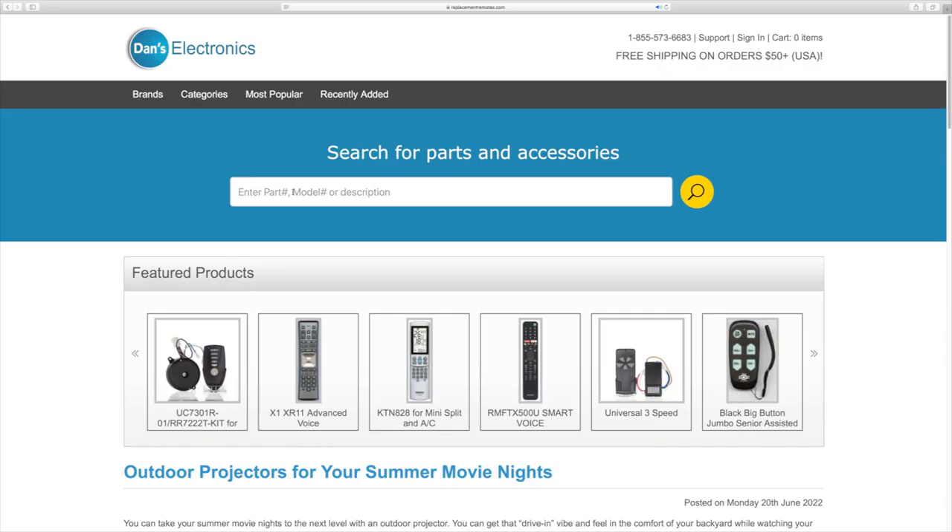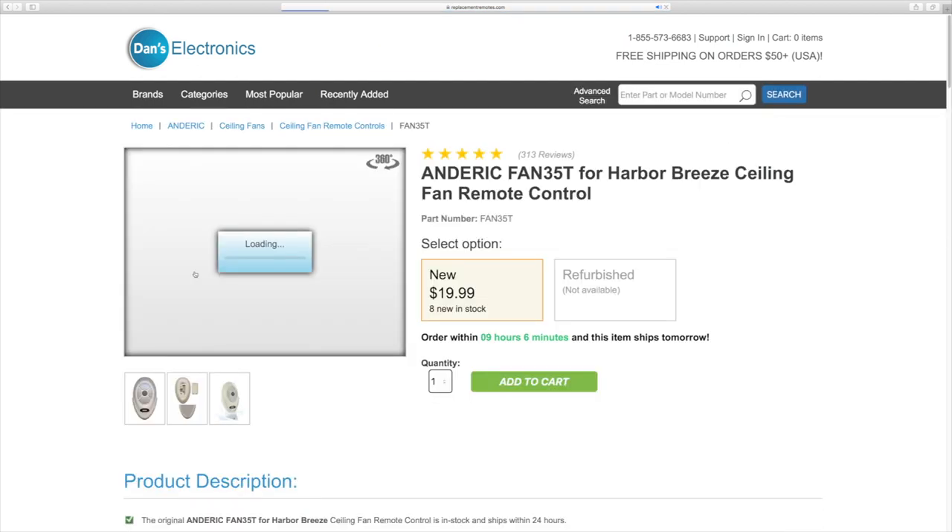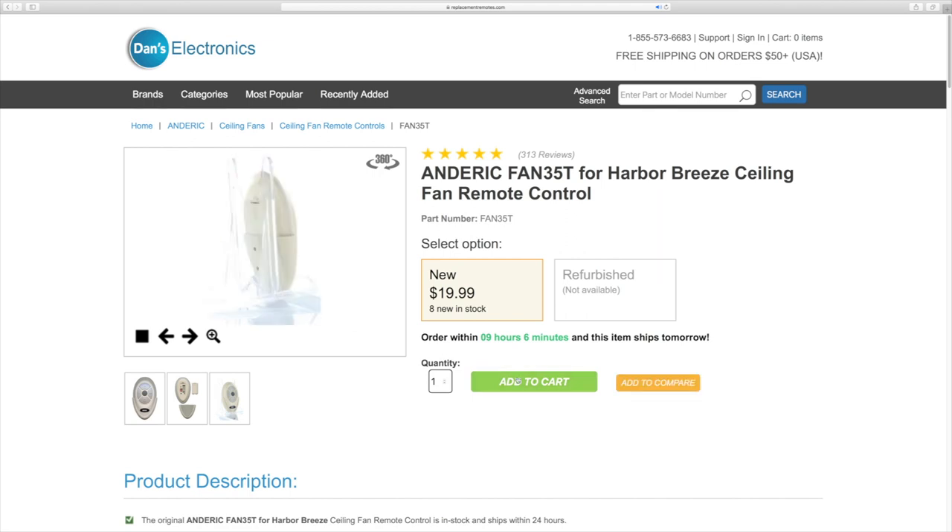If you would like to purchase this remote control by phone, give us a call toll-free at 1-855-736-683, and our friendly staff will be glad to help you. Or as always, log on to DansElectronics.com, type in Fan 35T, and you can purchase that remote right there.